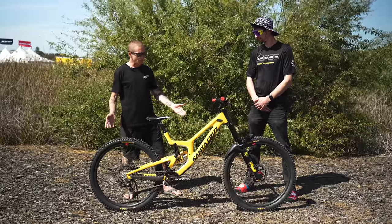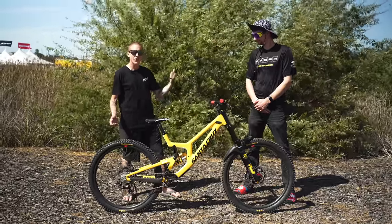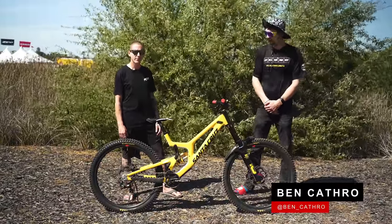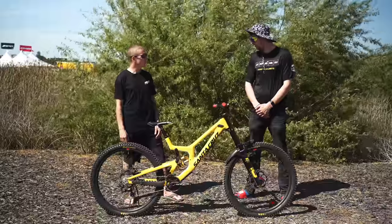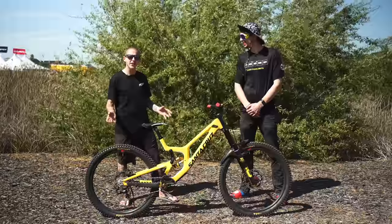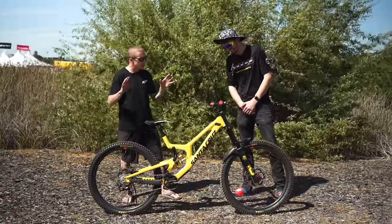Is this your race bike for Sea Otter? This doesn't seem like the ideal bike for the Sea Otter downhill track. Well, I just really like the color yellow and I just wanted to bring it out here, show everyone the nice color and scoop my way down the track without pedals on. I don't know if that strategy is gonna work out, but let's get into some details here.